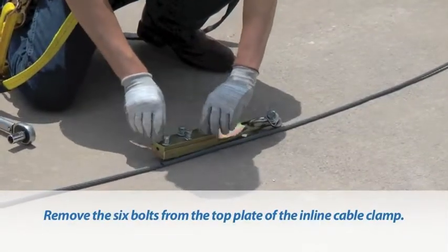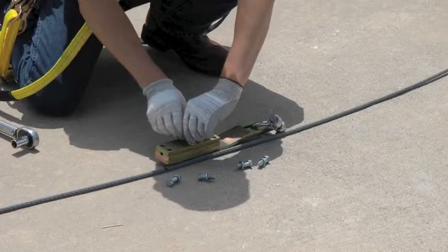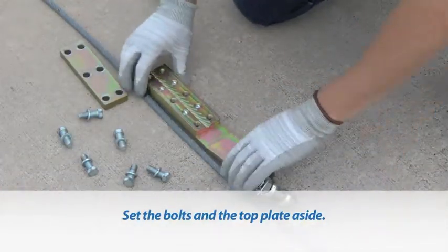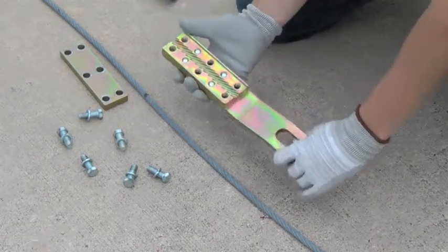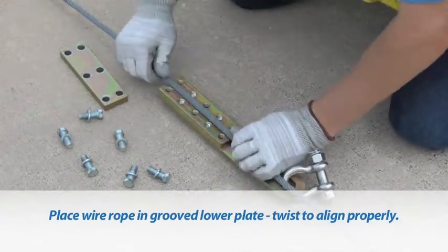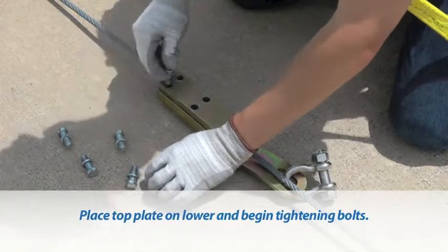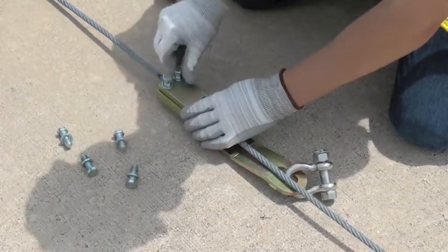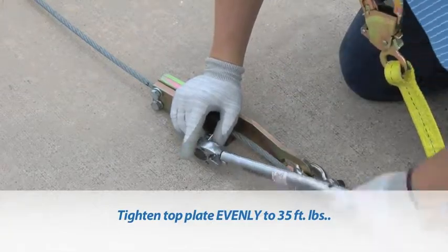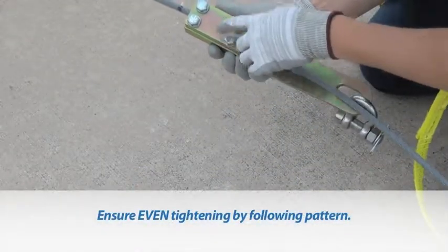Remove the six bolts and lock washers from the top plate of the inline cable clamp. After removal of the bolts, set the bolts and top plate aside. Using the mark on the cable as a guide, place the wire rope into the grooved lower plate of the inline cable clamp. Twist the wire rope and press down into the grooves of the clamp; it may have to be twisted and untwisted to align properly. Place the top plate onto the lower plate, begin tightening the bolts, and tighten the top plate evenly to 35 foot-pounds. To ensure even tightening of the bolts, follow the tightening pattern shown.